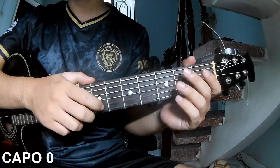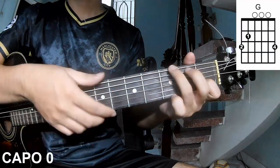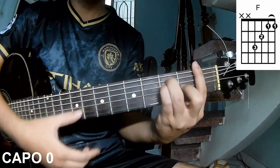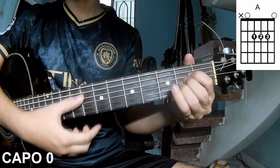First, don't use a capo. The chords used in this song are C, G, Am, F, Cm, D, and A.